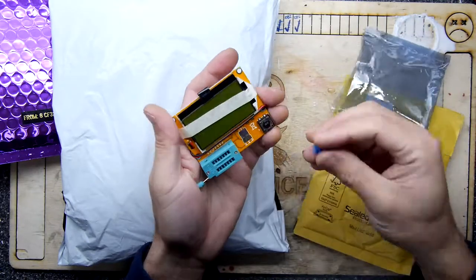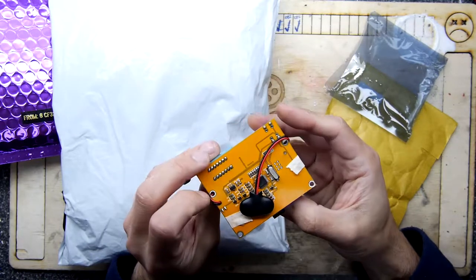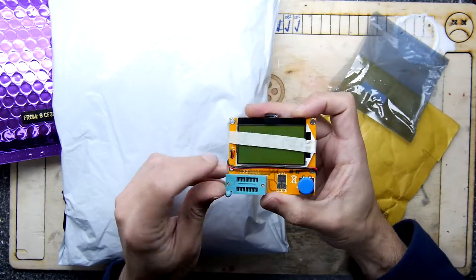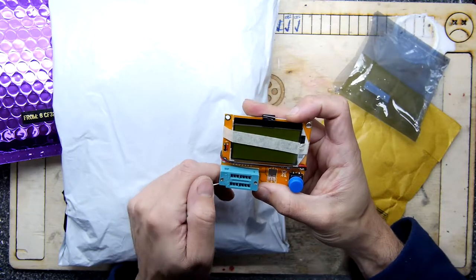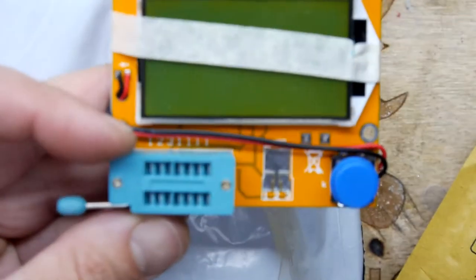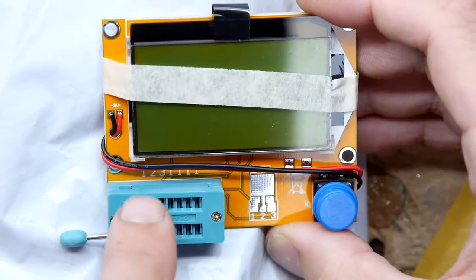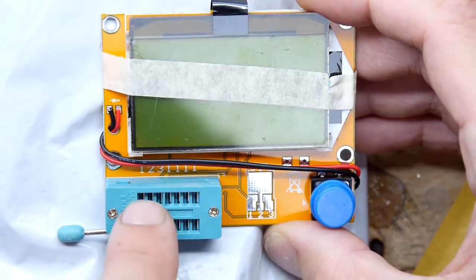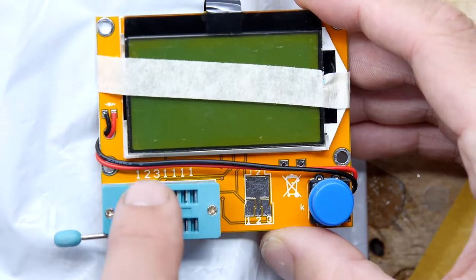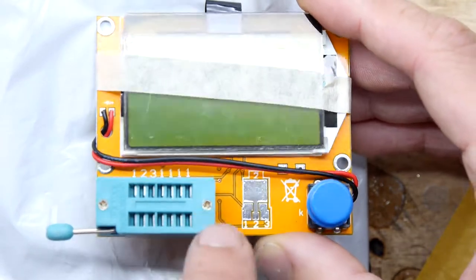This is a component tester. Allegedly you hook this all up and you can put components in this ZIF-type socket here. You can see it's got legs numbered one, two, three — those are the legs. So if you've got a transistor, for example, you'd put one, two, three. If it's a resistor you'd put it between one and two, or two and three, or three and one. You can just ad hoc put components in there.